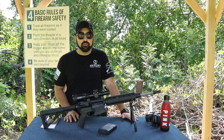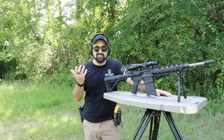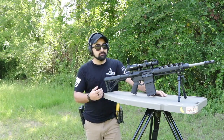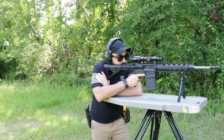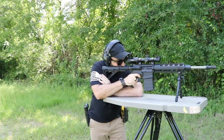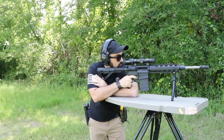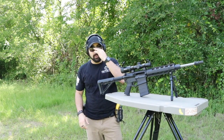Why don't we go out to the range and shoot a little bit? Before the battery runs out, we're just going to fire off 10 rounds. I'll show the reticle and then we'll get back to the table and finish talking about specs and everything else.